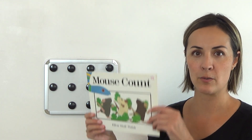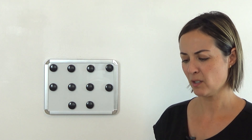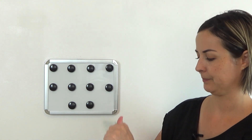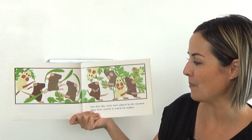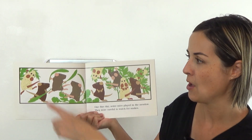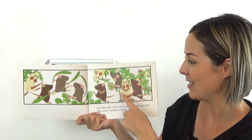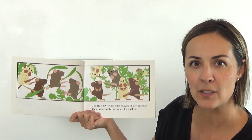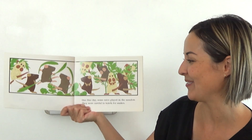Okay, so let's read Mouse Count and find out — how do these little mice trick a big snake? One fine day some mice played in the meadow, and can we count them to see how many mice there are? Ready? One, two, three, four, five, six, seven, eight, nine, ten. There's ten mice, because of course the number we're talking about today is 10. You got it.